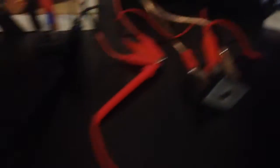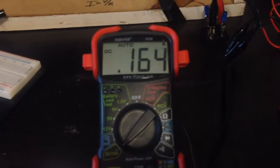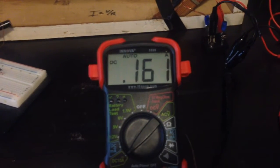And this load over here — this is running into a dead short. Those three outputs from the bridge rectifier, those three alligator clips are from the bridge rectifier, running into my voltmeter. We're getting 160 plus milliamps from the output of those three coils.